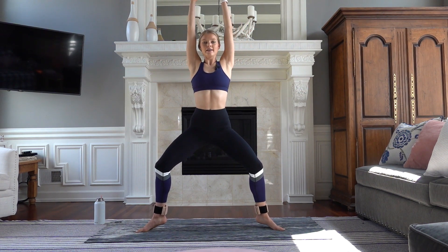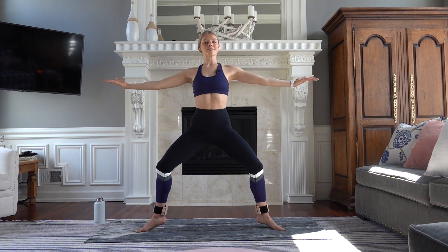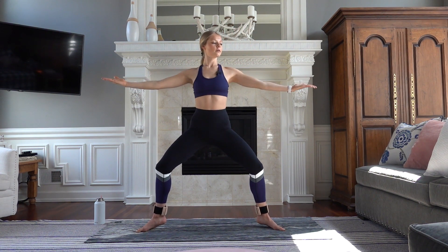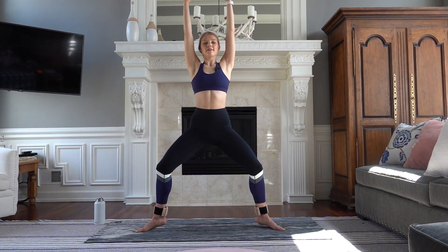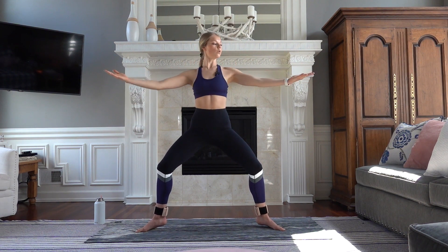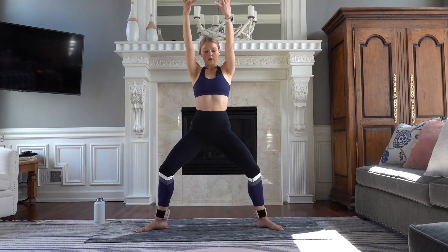And then reach up overhead, take it center — palms up, open, lift, control. Squeeze your upper back. Eight. Let that heart rate come down. Seven. Softening those shoulders. Five. Three. Knees wide, squeeze your booty. Hold it.